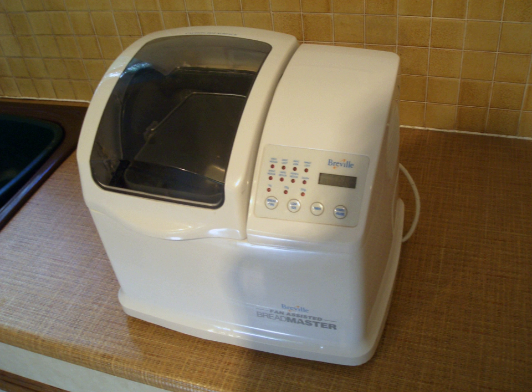The first bread maker was released in Japan in 1986 by the Matsushita Electric Industrial Co., now Panasonic, based on a year of research by project engineers and software developer Akuko Tanaka, who trained with the head baker at Osaka International Hotel to learn how to optimally knead bread, and involved adding special ribs inside the machine.